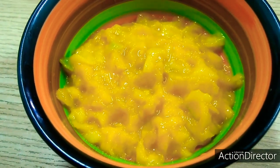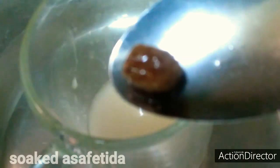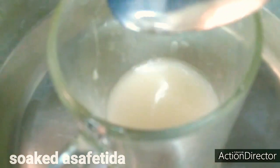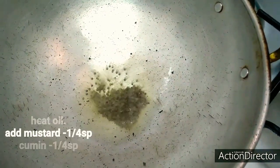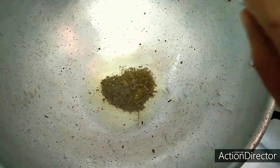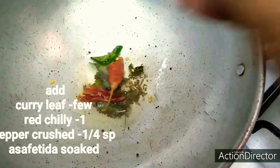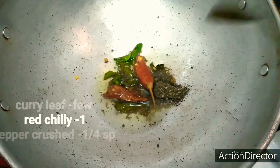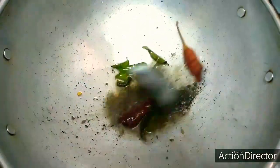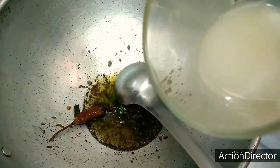We are going to mix. Now I am going to make a mix of 1 cup of jam. We shall grind 1 tsp of jam, add 1 tablespoon of jelly, add 1 tablespoon of sweet rice, add 1 teaspoon of garlic.